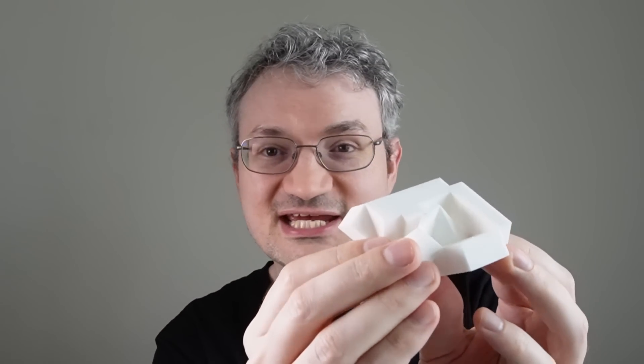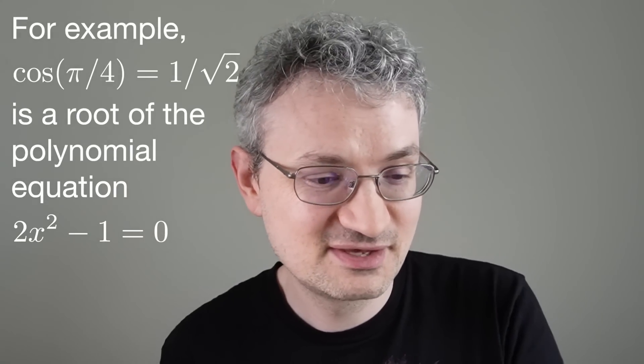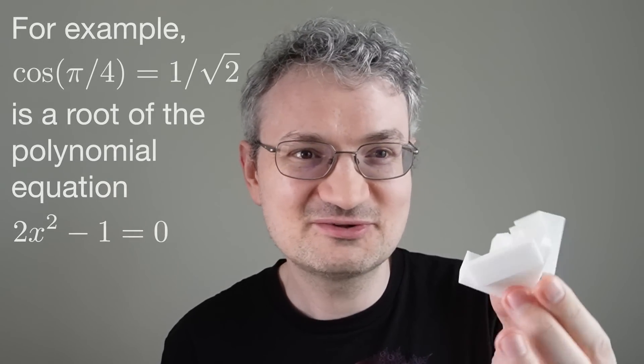One last thing: can you make this kind of polyhedron where the extra angle is not just 45 degrees, but some other angle? It turns out, by a result of Jessen, that the one non-90-degree angle can be anything as long as its cosine is an algebraic number. So there you go — that's it.